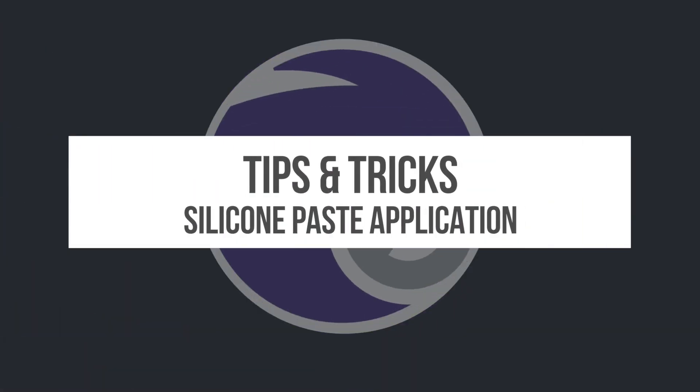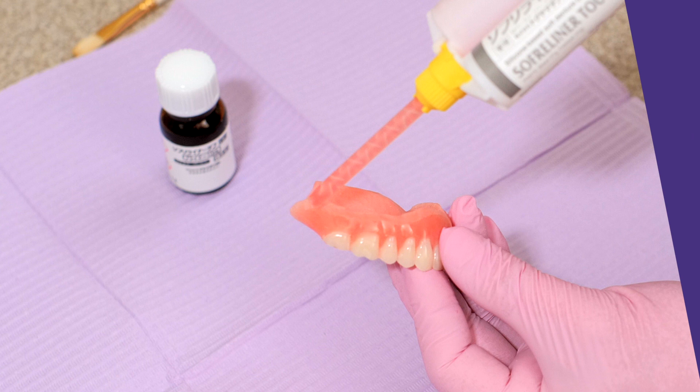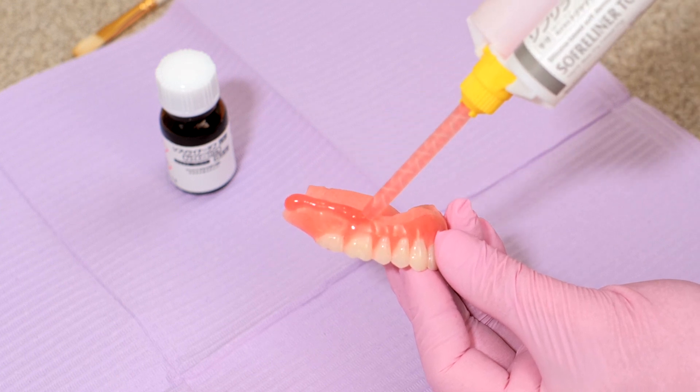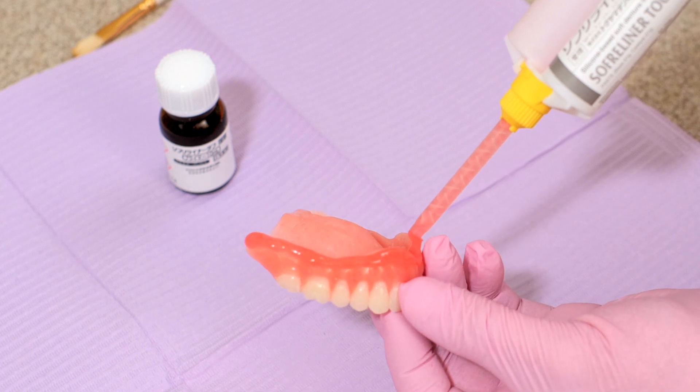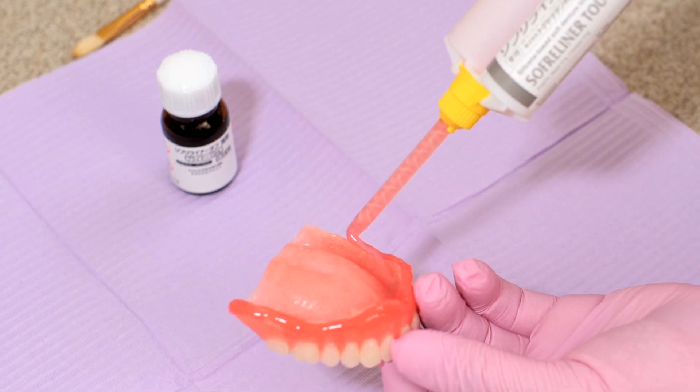Here's a tip and trick for silicone paste application. Here we're applying the Soft Reliner Tuff medium body to the upper denture. First we apply it to the borders and then we add enough material to cover the entire palate.